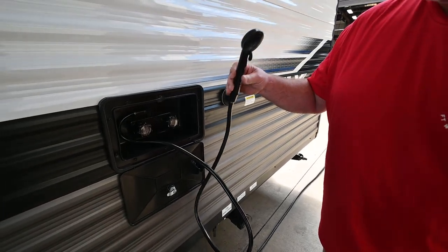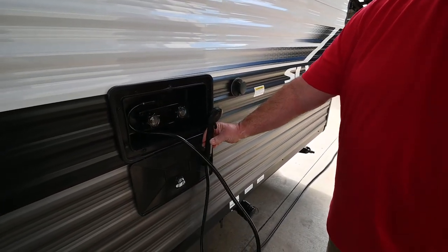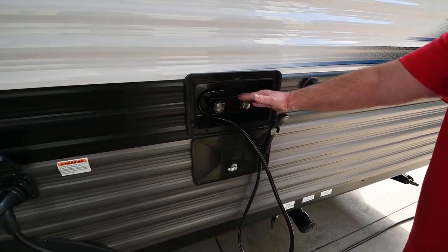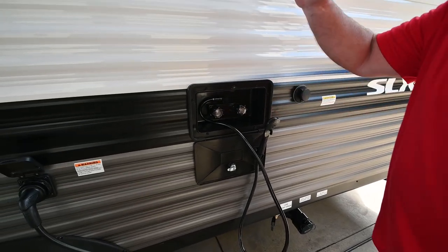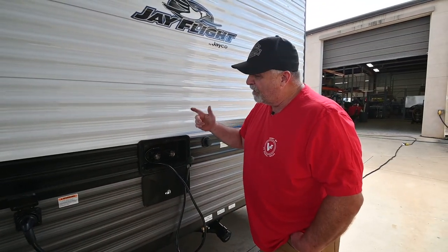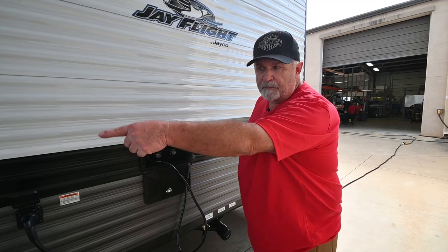This is an outside shower — you can clean your feet, your dogs, whatever you like. Hooked up to city water it'll work automatically. If you're camping off-grid, when we go inside I'll show you a water pump switch — turn that on and it will draw water from your fresh tank so you can use this as well.